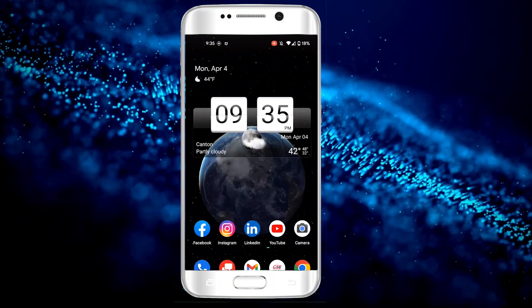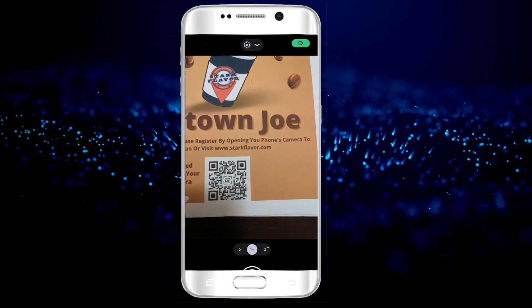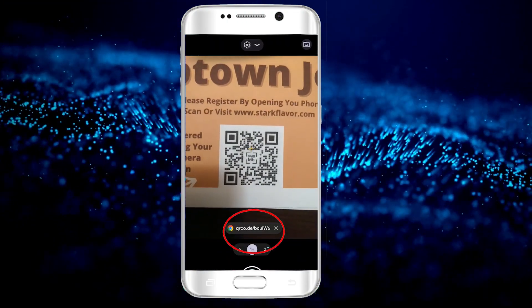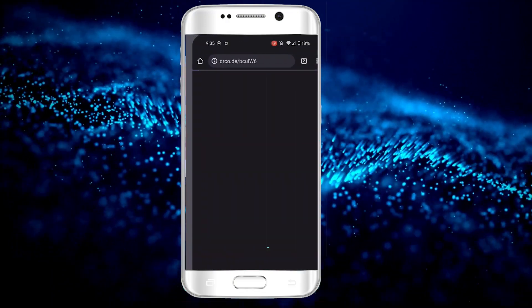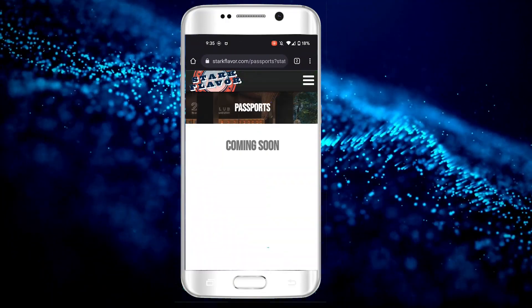The Stark Flavor check-in process is quick and simple. All you have to do is open up your camera on your phone, scan the QR code provided, and click the link when it pops up. The Stark Flavor site will automatically reroute you back to your passport and check you in.